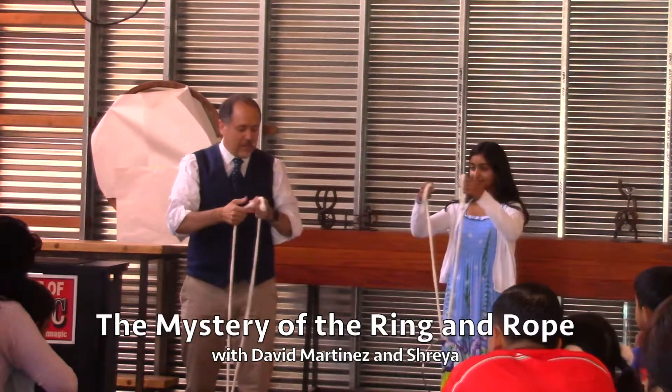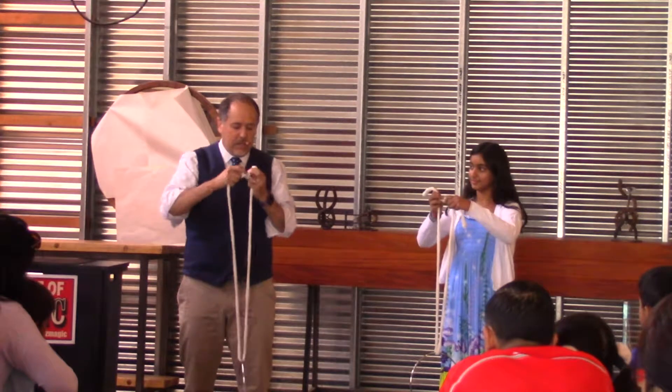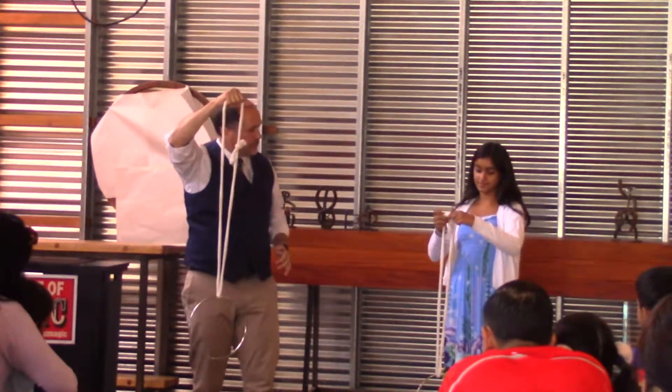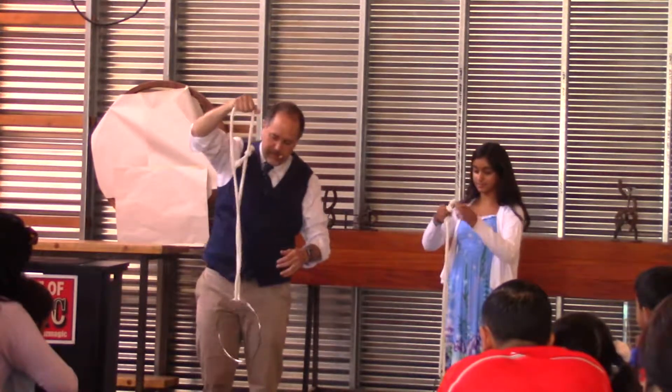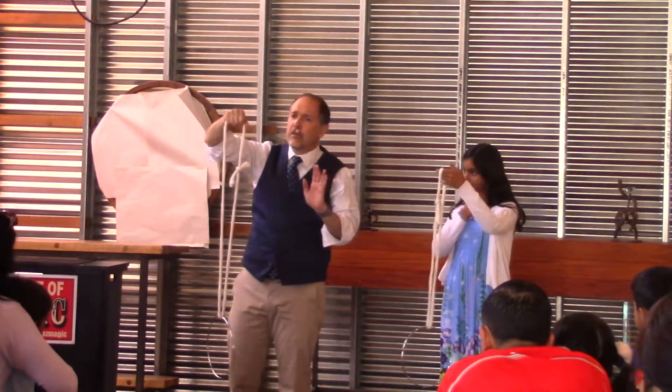Tie a knot in the rope so that the ring is locked onto the rope. Just do what I do. Here's the miracle.